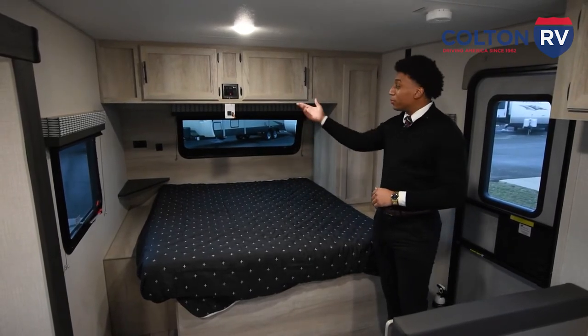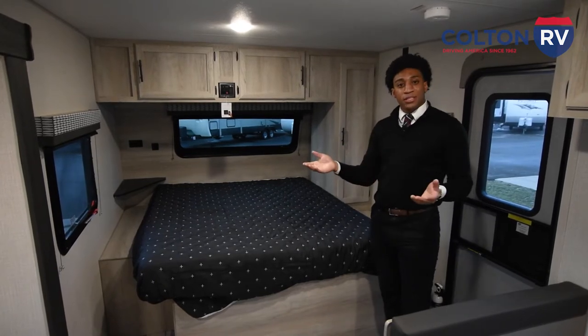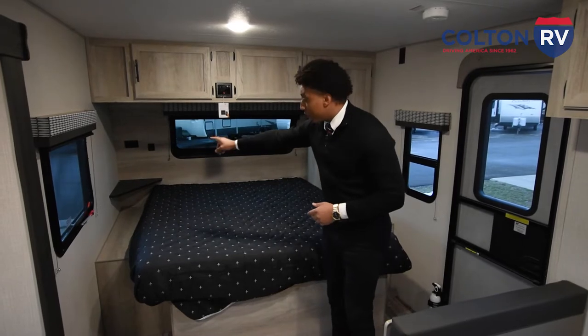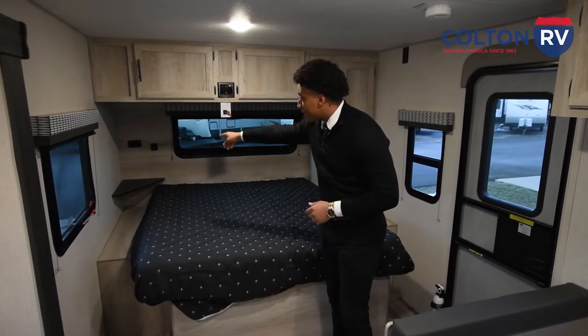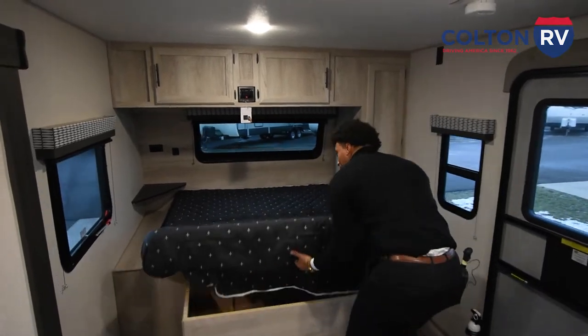Coming into the unit, you're going to have your Furrion audio system — that's your Bluetooth, auxiliary, and USB connect, plus radio. Another thing I like to stress is you have a 110-volt outlet right there and two USB connects.